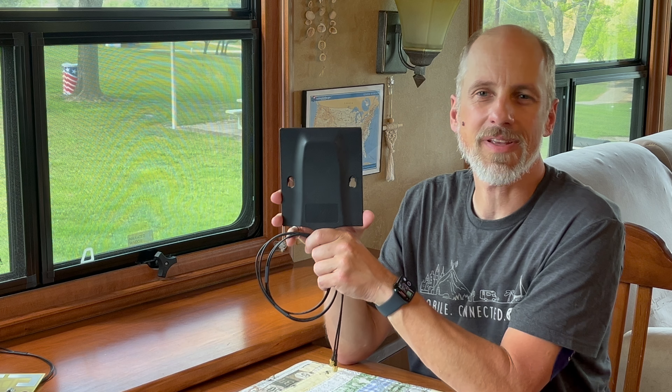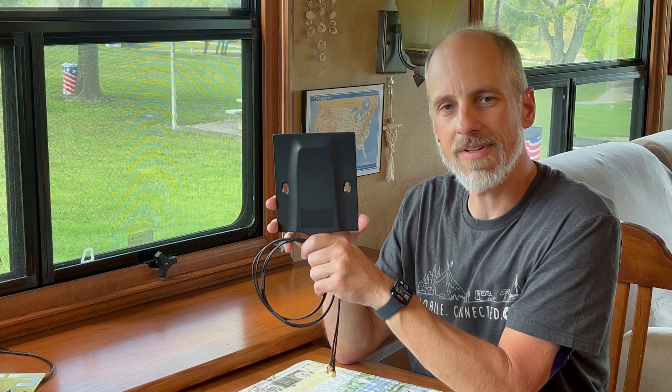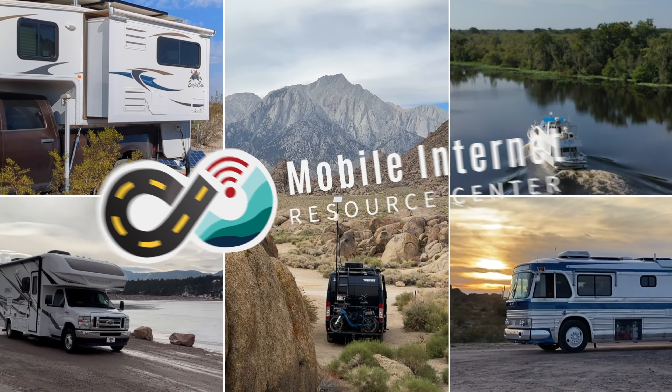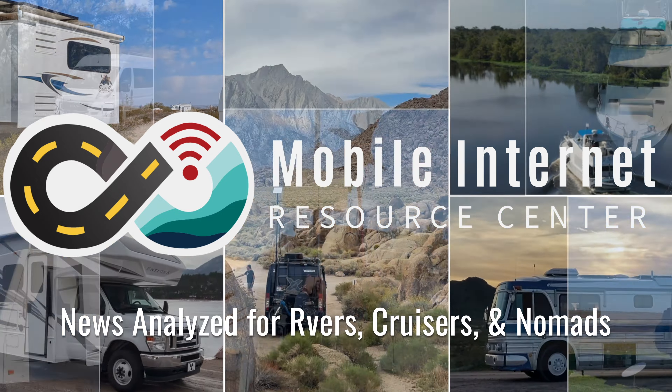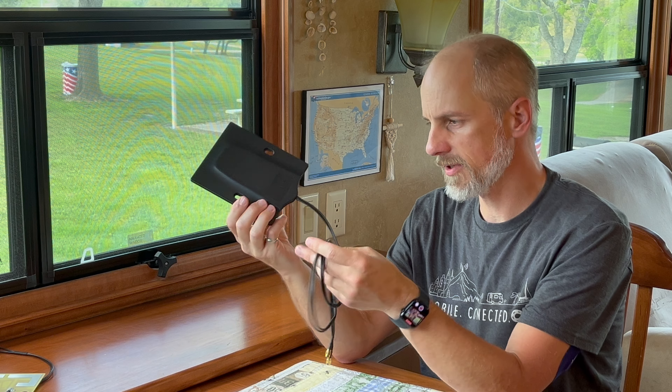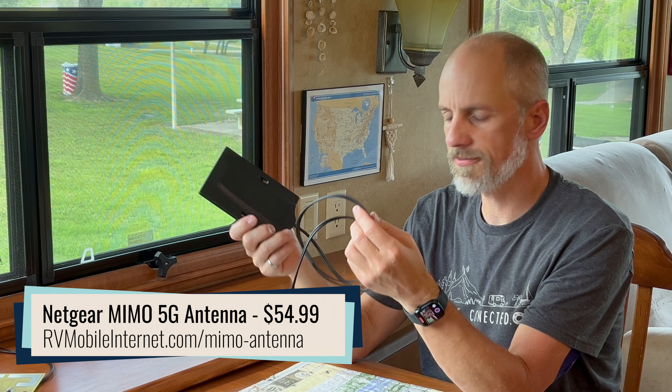A longtime favorite gets a new update. This is a look at the Netgear MIMO 5G. Hi, this is Andy from the Mobile Internet Resource Center. And this is my personal antenna — the Netgear MIMO 5G.